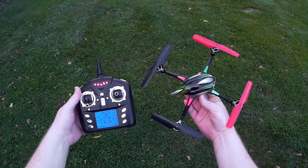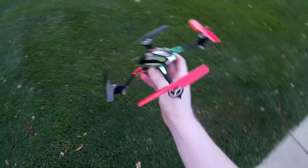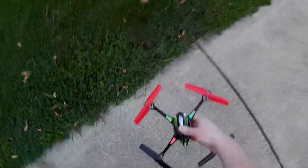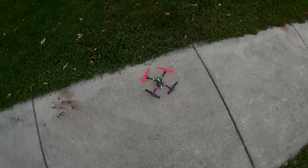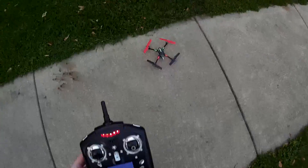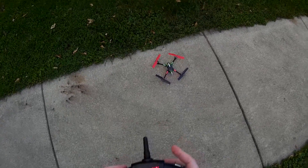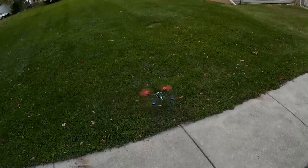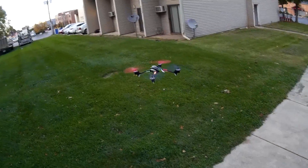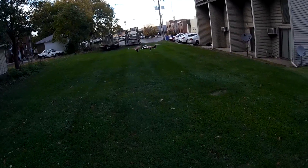Alright, I got the WLtoys V636 — been looking forward to checking this out. Let's give it a little in-flight review. Obviously it looks a lot like the Latrax Alias, so the big question is: does it perform like the Latrax Alias? We'll start on 40% rate and see what that looks like.